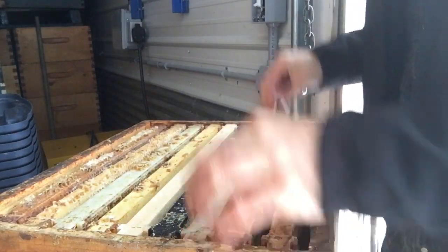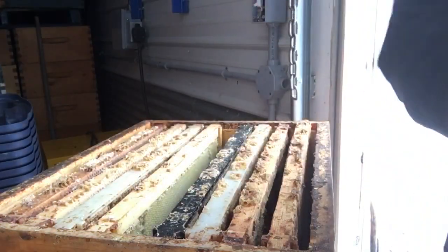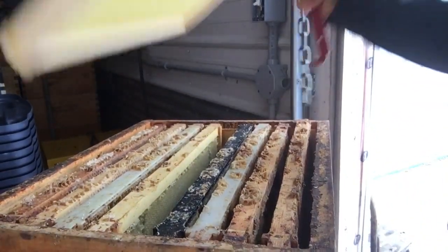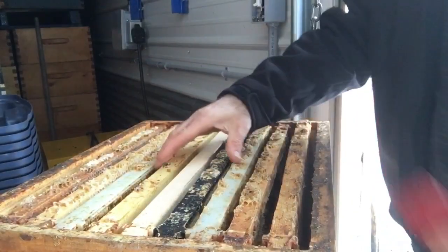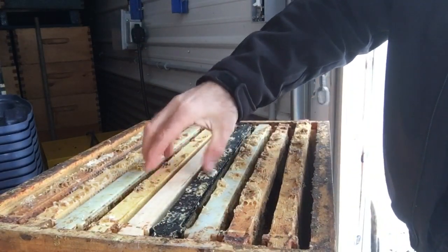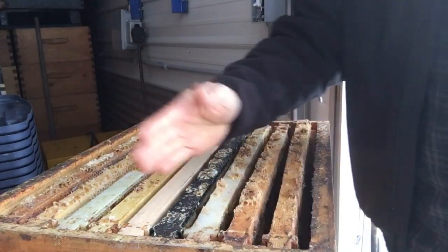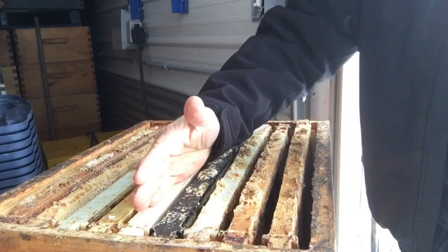Here's your nine-frame box with drawn foundation. If I want to draw one frame of foundation out, I simply pull out a comb and put a foundation right in the center. You've got to keep it tight — keep the bee space around the foundation tight — and then space out the rest of the comb accordingly. So with one foundation in here, if you want to draw two foundations out, pull another comb out.